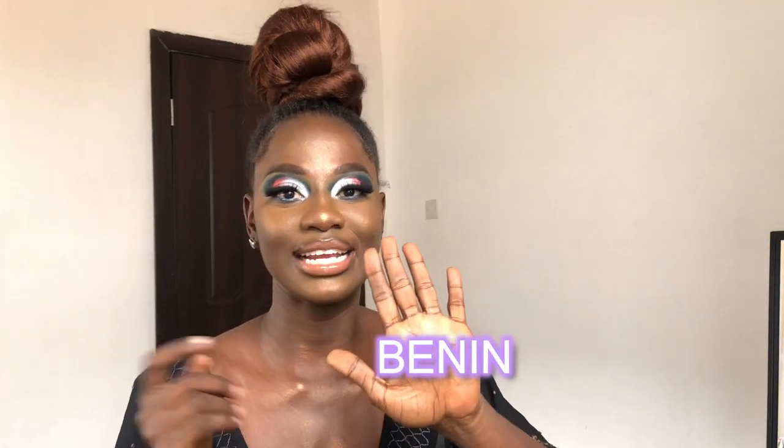Hi guys, welcome and welcome back to my channel. My name is Terry and I'm a YouTuber and a hairstylist based in Accra, Ghana. In today's video I'm going to be reviewing the new Juvia's Place foundation sticks and also creating this bold eyeshadow look from scratch. If you like this look and want to know what I think about the new Juvia's Place foundation sticks in the shades Benin and Congo, keep watching.